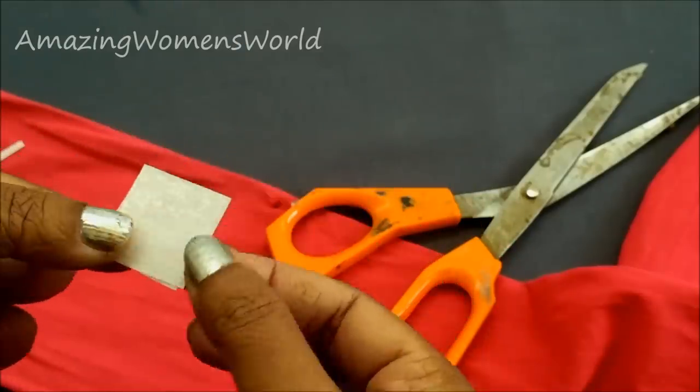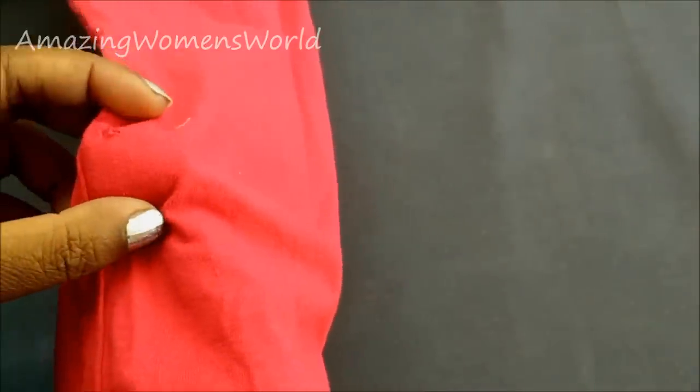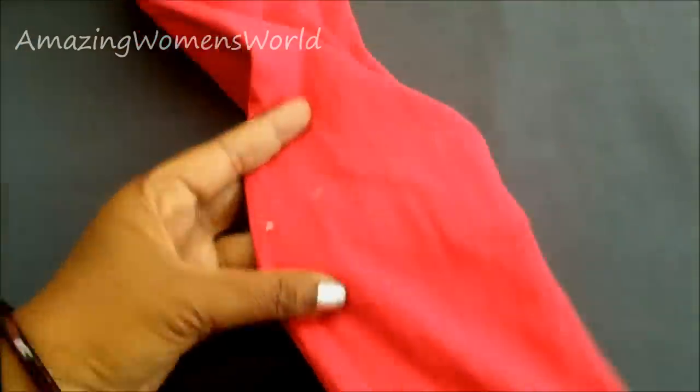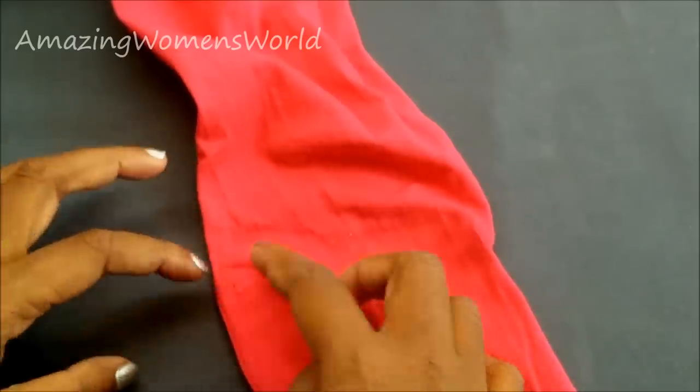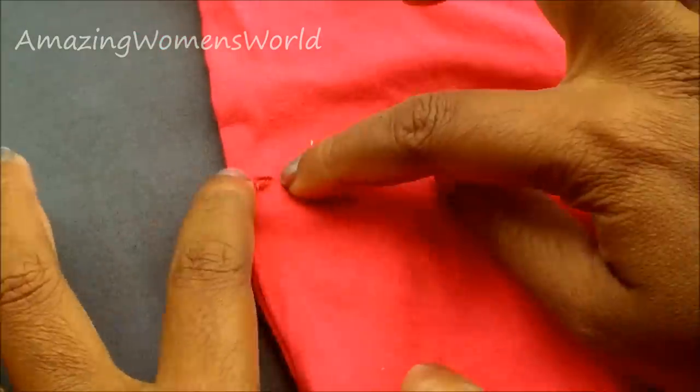Overlap the glue strip on the rough side of another strip. Now place these two strips towards the wrong side of the hole — you can see here how big the hole is. Place it just underneath the hole and slowly grab it in the center like this. If any threads have come out, just trim them off. Then slowly grab the fabric and with minimum heat, press it on the hole.